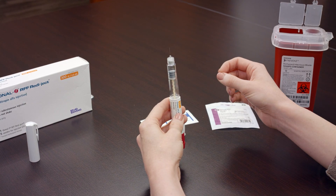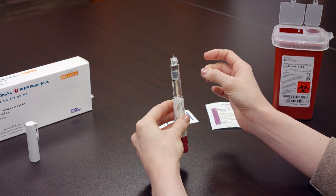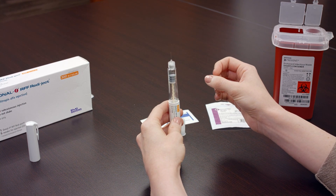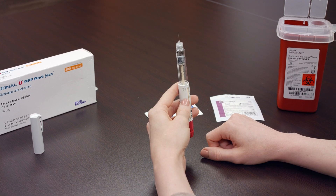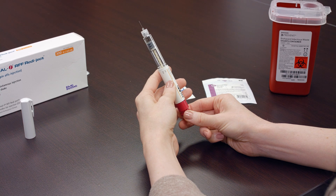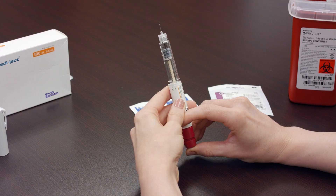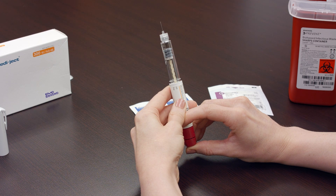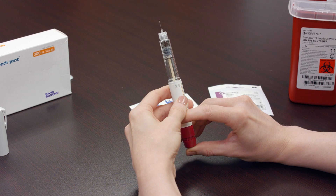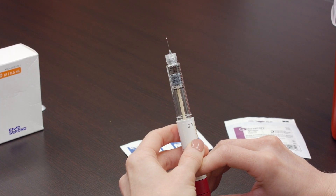Invert the pen and hold it upright. Gently tap the side of the pen to bring any air bubbles to the top. While continuing to hold the pen upright, turn the dosage knob until you hear one click. Press on the administration button until you see a drop at the tip of the needle. If needed, repeat this process until a drop is formed in order to administer the correct amount of the medicine.